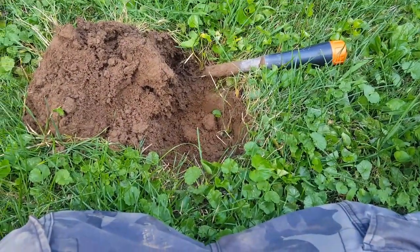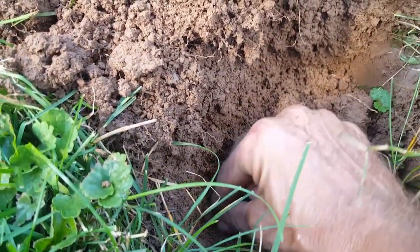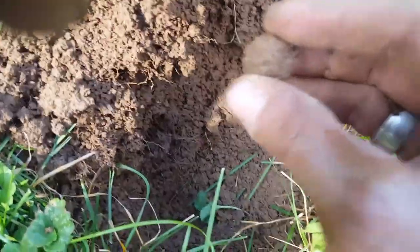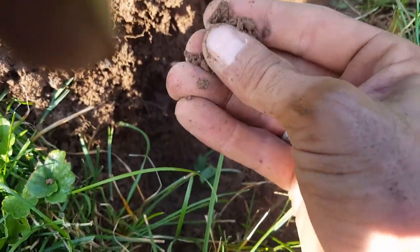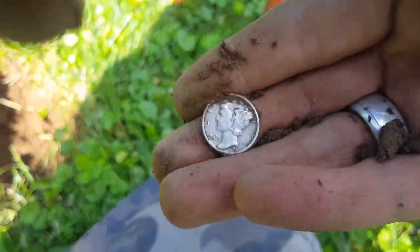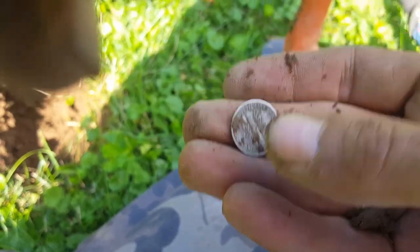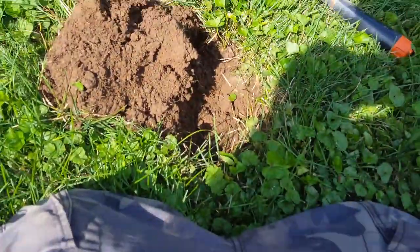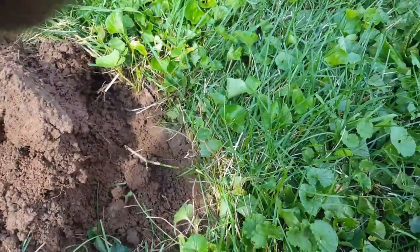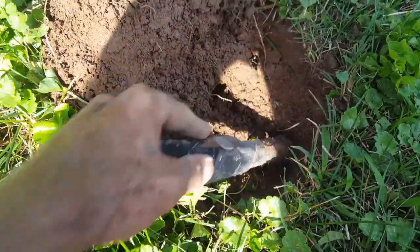Man, I'm dying — dripping sweat. I see my first silver! I can see the rim — probably a Rosy. That's a mark: 46. A 1946 Roosevelt dime, looks to be in good shape. Cool. I haven't worked any of this little strip yet, hopefully I can get a couple more out of here. Double-check that hole.